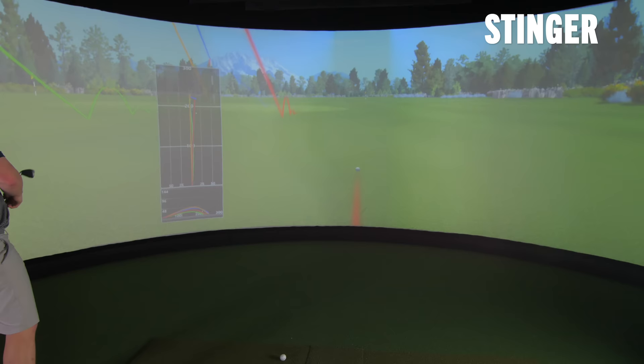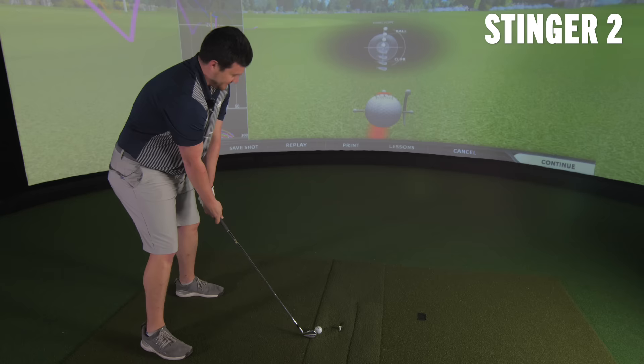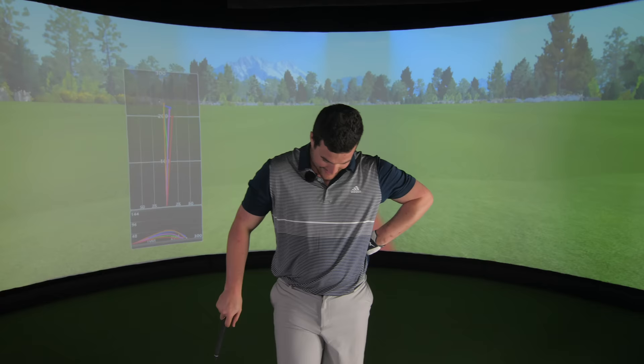We'll do that one again - we can do a better stinger than that. A bit more accurate - nice!